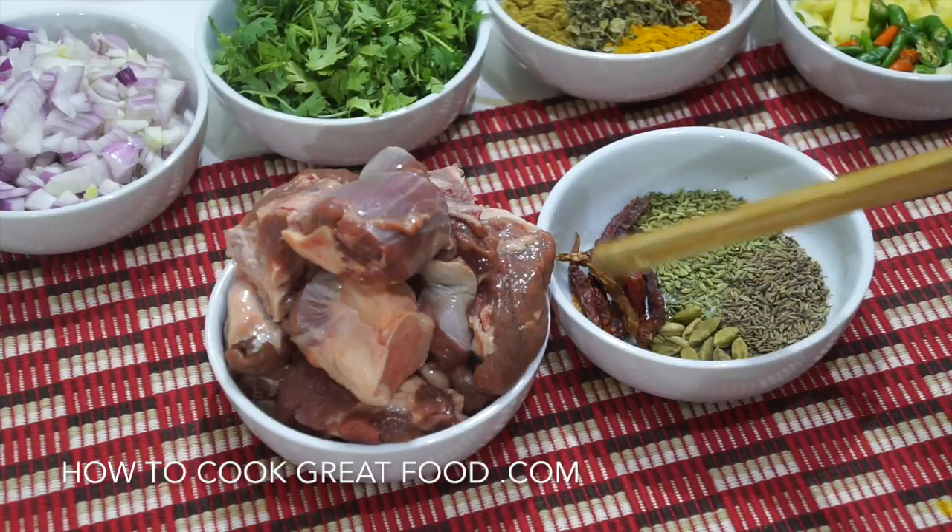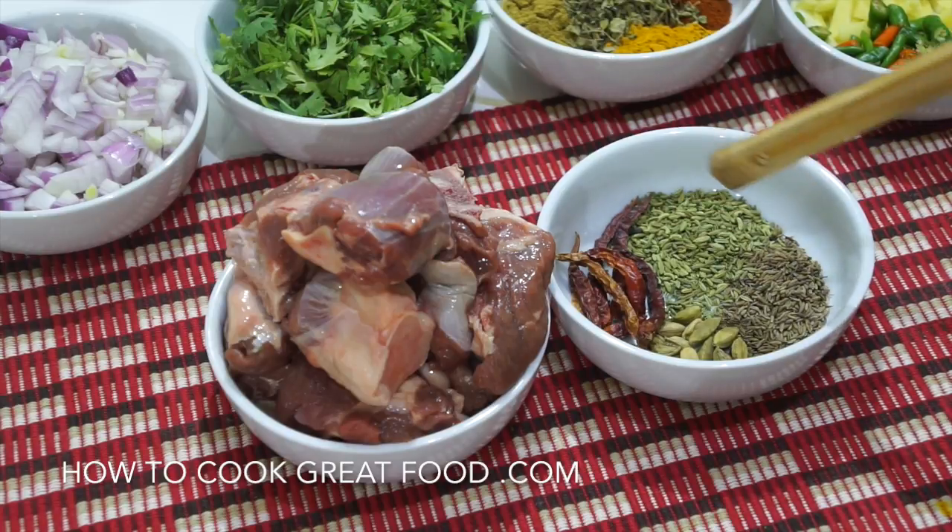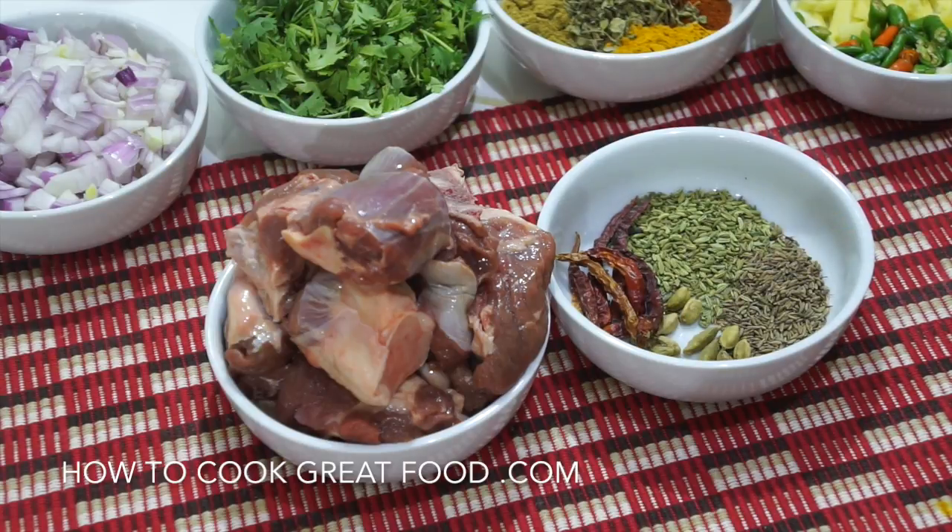In here I've got some dried red chilli, some fennel seeds — lovely flavour they are — some cumin seeds, and some green cardamom. We're gonna fry them off, then add a touch of water and cook it in there to get the lamb nice and tender.